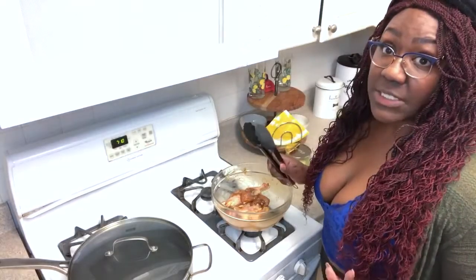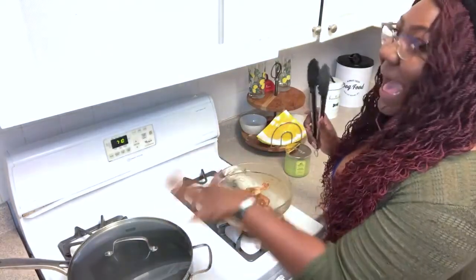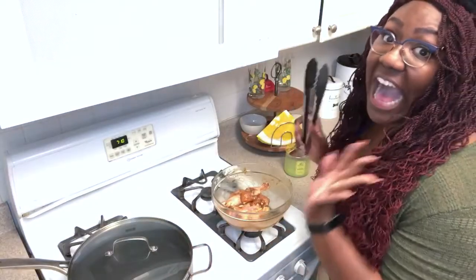So now this is ready to go into the frying pan. Okay guys, now this is where you have to be very careful because this oil is hot. I could feel the heat from here.